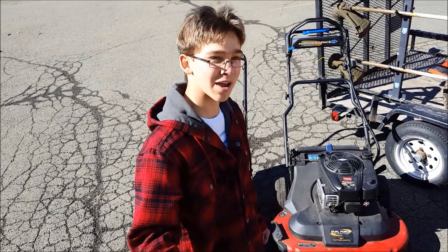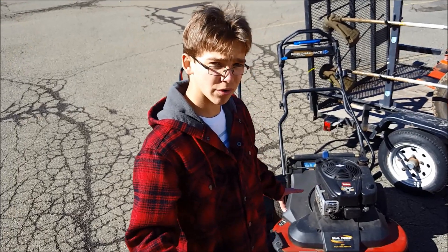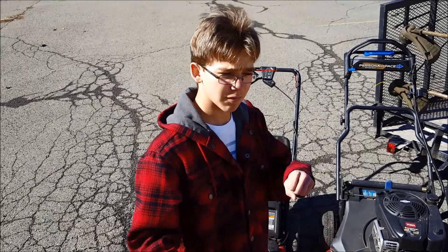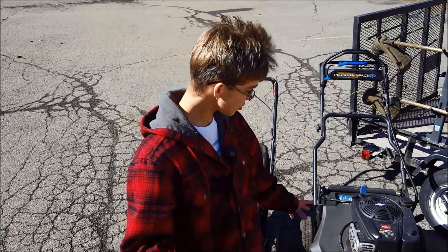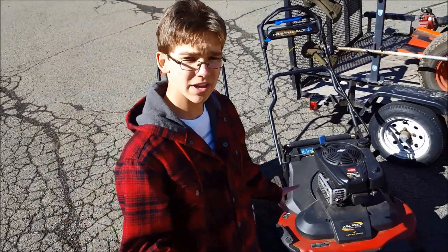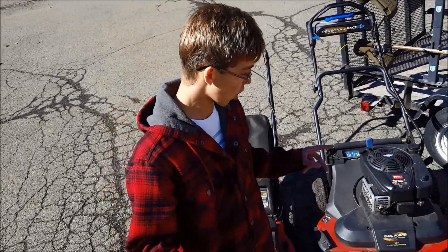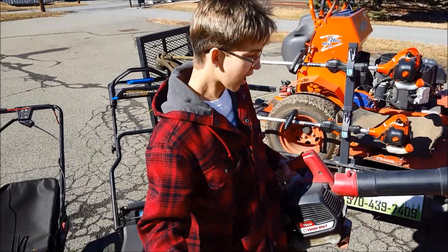Next we have my Toro Time Master, a 2014 model with a 190cc engine. It's a 30-inch self-propelled mower — you push the lever and it moves at your pace, which is really helpful. It also has an attachment to help you get up hills. I love it so much I'm actually getting a second one this year to help with all my smaller, trailer-park-sized yards.